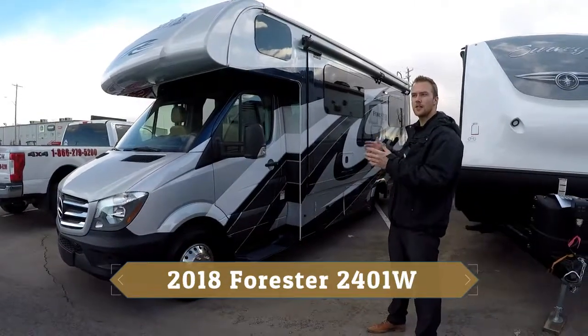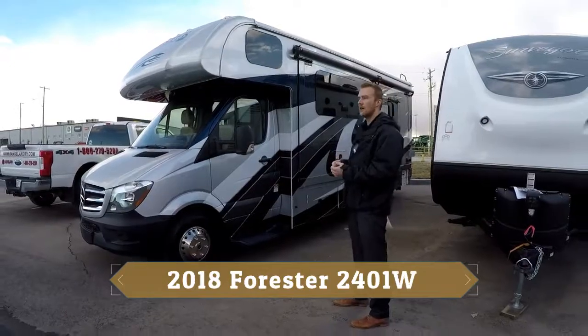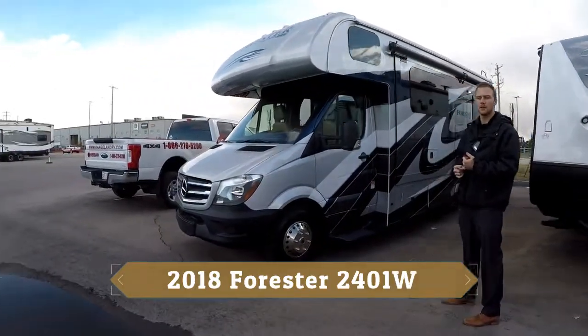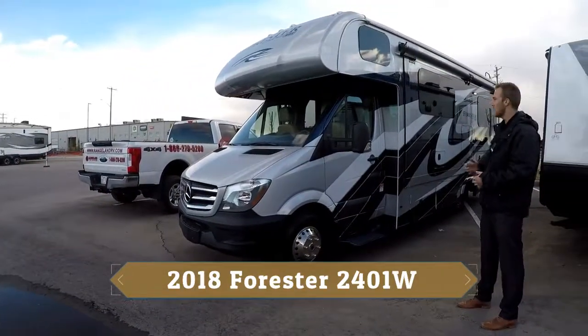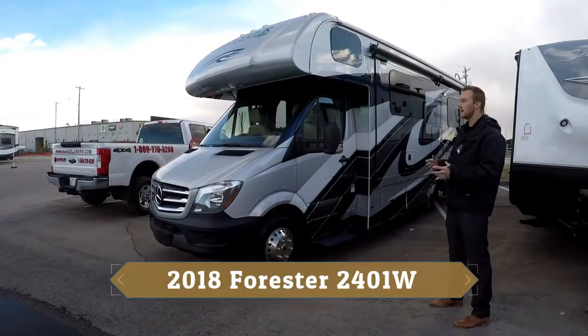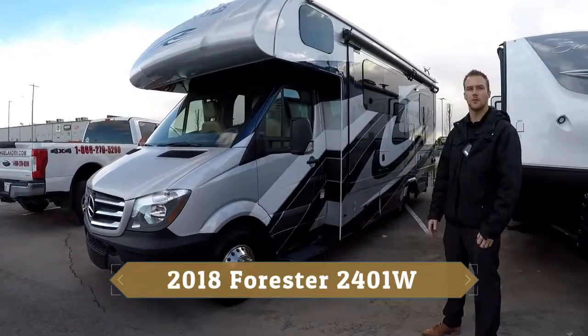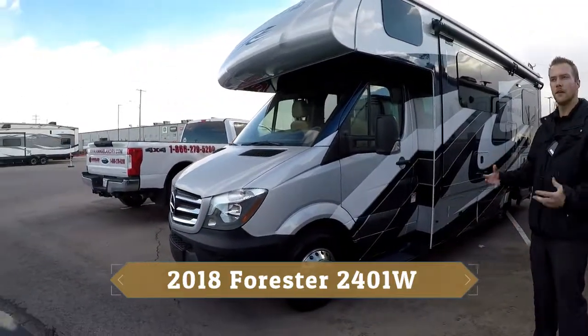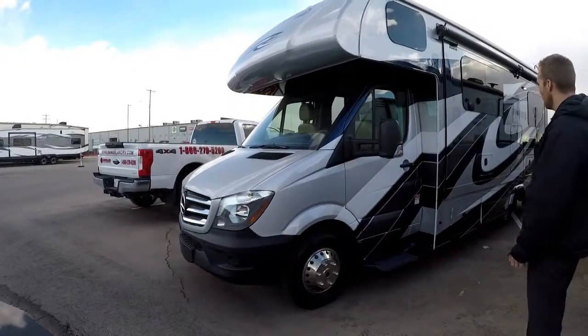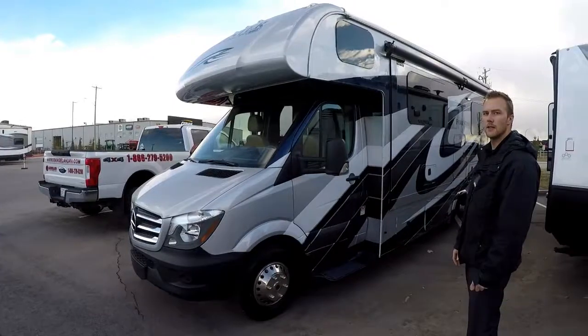This one comes in at just under 25 feet at 2411, which is really nice. You're able to tow 4,200 pounds so you can pull a little trailer along. It has a full wall slide which has been our best seller, and it's not a massive motorhome so you can scoot around town and still enjoy it without lugging around a 40-foot motorhome.